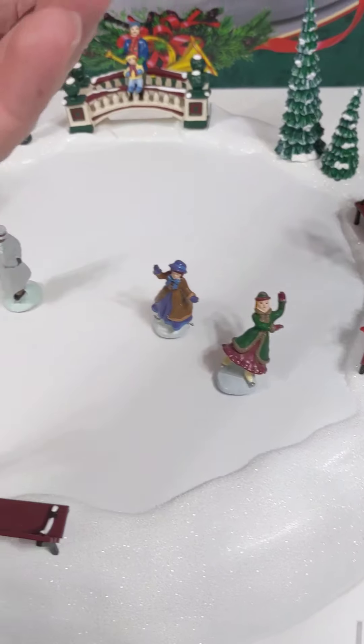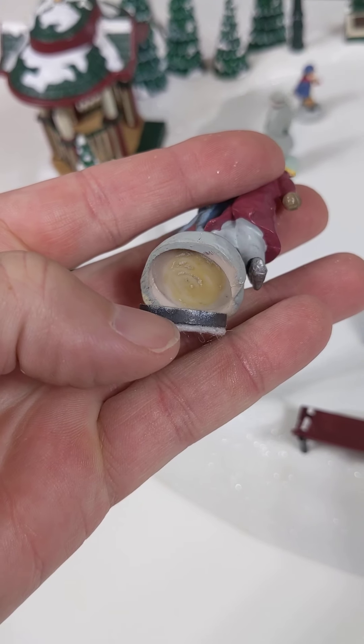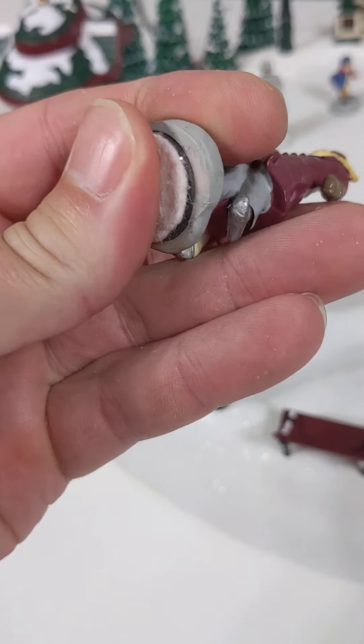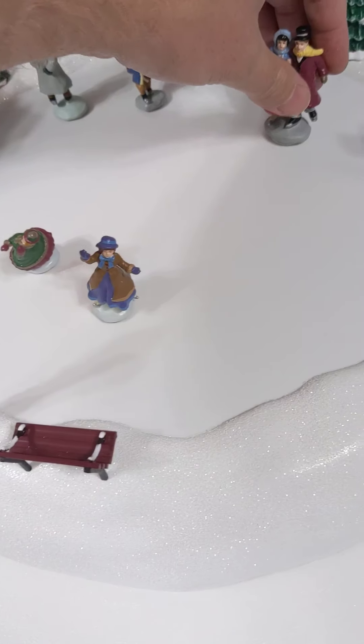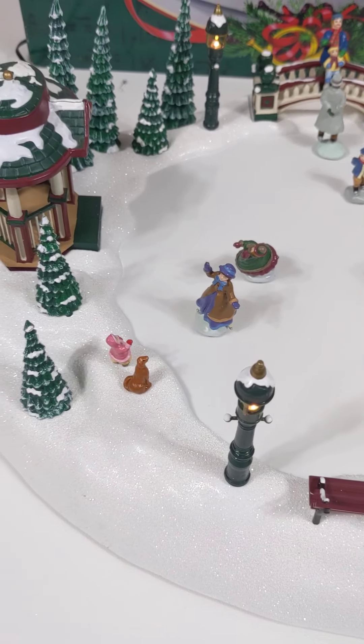Maybe not — I thought it was this one. Oh yeah, it is this one. It's kind of just popped out; you might want to glue that one in a little bit more. But everything else looks pretty good on this.